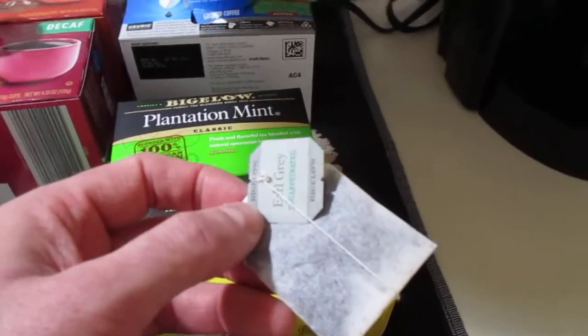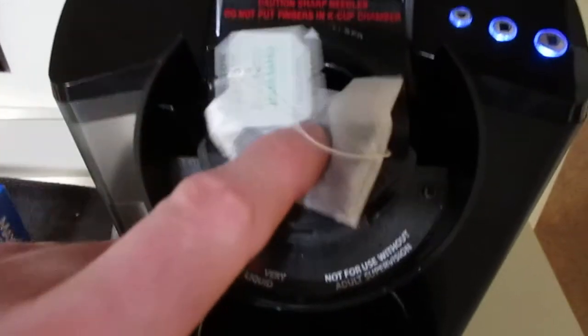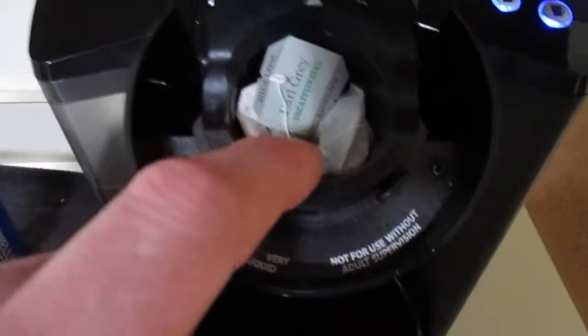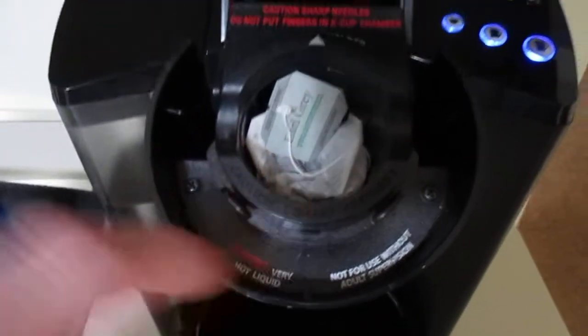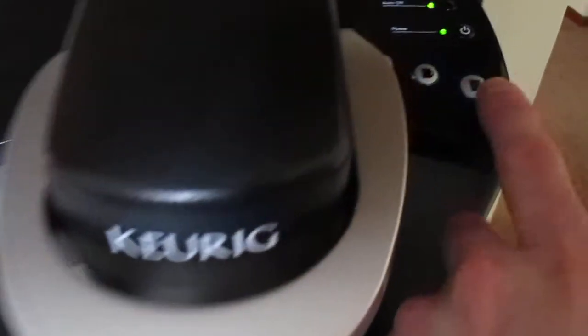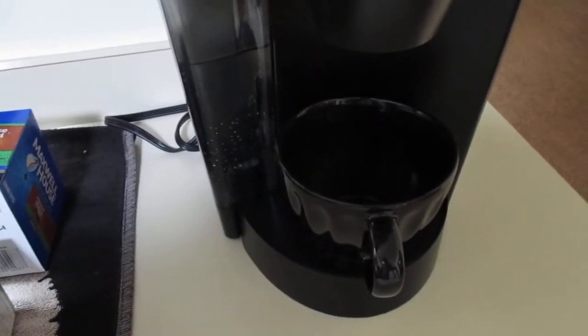So I thought I could give it a shot and see what happens. What you do is you take your tea bag here and put it in gently. Don't jam it all the way down so you can't get it out, but put it in there enough so you can close the lid, like so. I like a big cup, so I'm going to select that. And as you can hear, it's going.